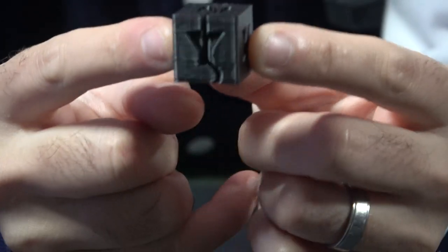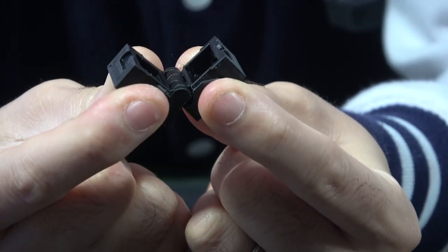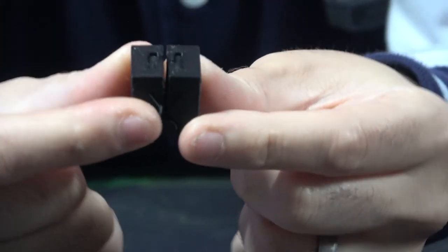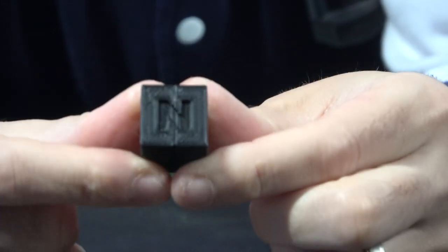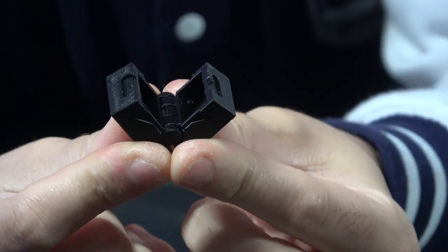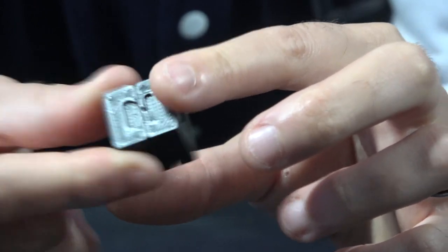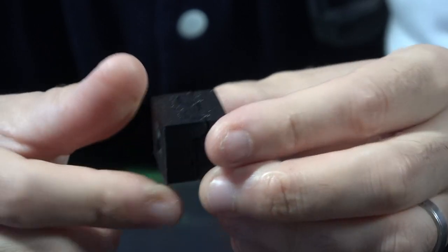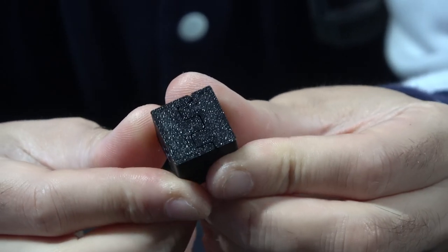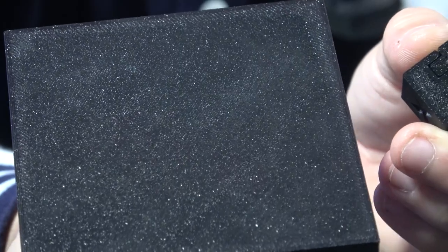Next we have a calibration cube. You can see there's a line down it because this cube has an active hinge — it prints base down and the opening end is printed on the Z. It prints really, really nicely, the hinge moves freely. A nice take on the calibration cube. And you can see the surface pattern you get from that removable spring steel PEI sheet.